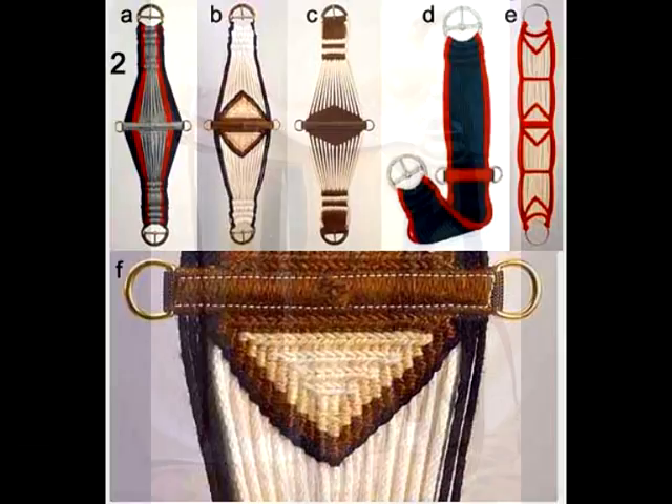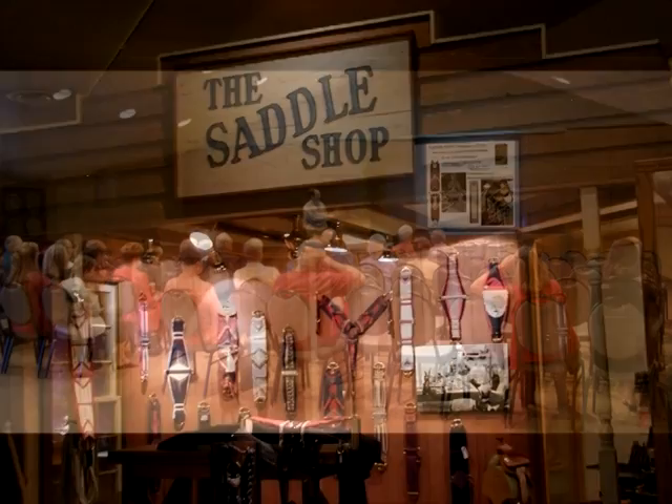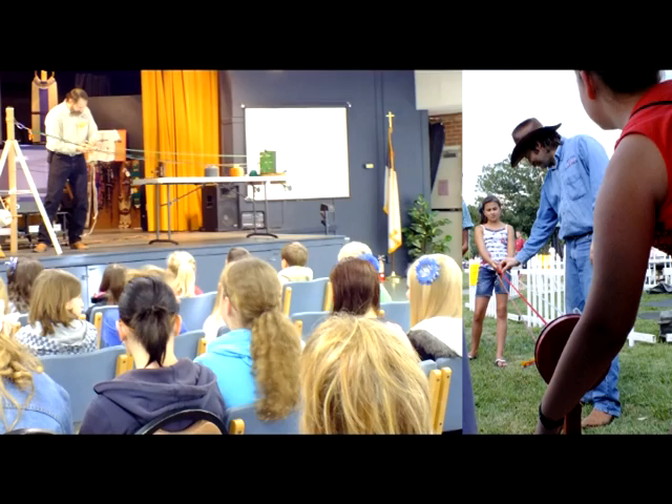I'm a member of the Colorado Saddle Makers Association and have spoken at many different venues — the Buffalo Bill Historical Center, the Oklahoma City Cowboy Museum, and many others around the country.